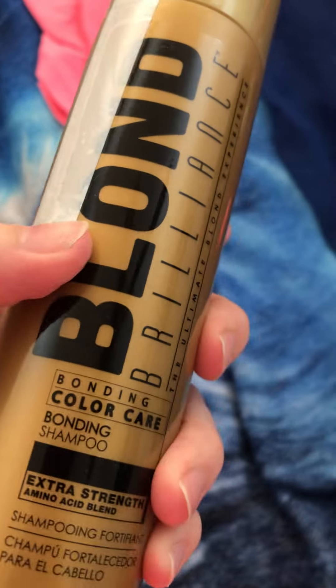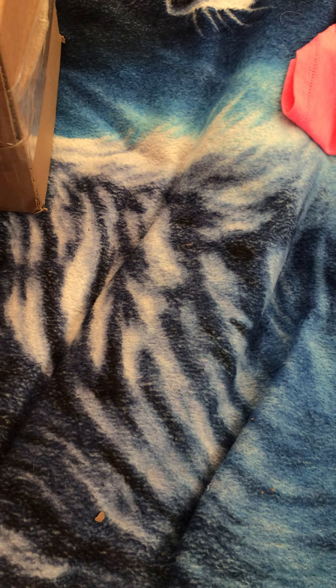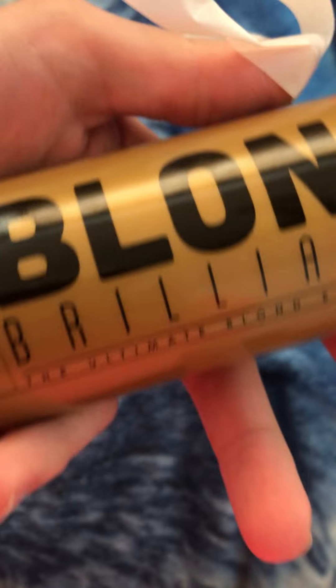It has some tape on it of course, but here it is. What do you think this is? You should know. Sorry, I'm trying to get this tape off. Here it is — this is purple shampoo, pretty sure.